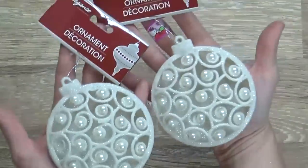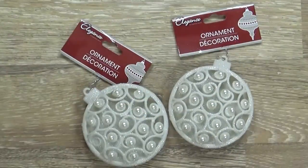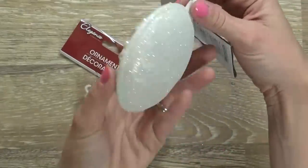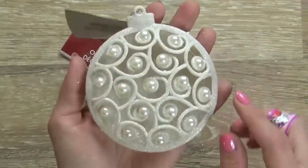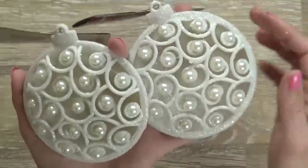Next up I have these two guys, which definitely go along with our theme — you can kind of sense the theme already. These are sort of a traditional looking ornament made out of plastic, but I really like the faux pearl detail on the front and the open cut-out design.